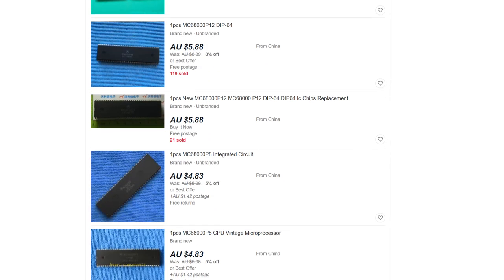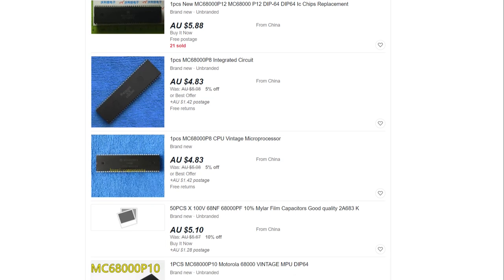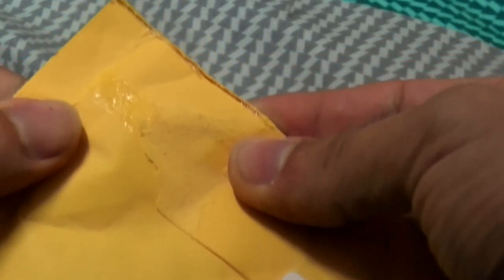I looked online for replacement 68000s, and that's where this idea came from. All of these were less than 10 Australian dollars posted, and took a very, very long time to get here.